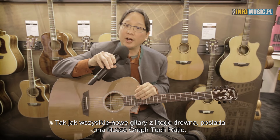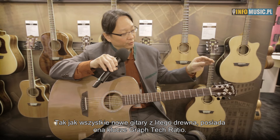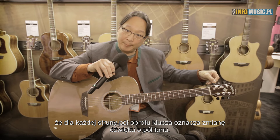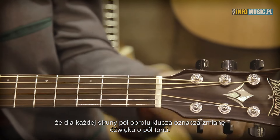Much like all of our other new all-solid wood instruments, this guitar features GrafTech ratio-tuned tuners — tuners with a gear ratio such that if you turn the knob a half turn, the guitar's tone will go up or down a half step, and a full turn is a full step, regardless of which string you're tuning.